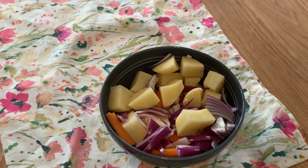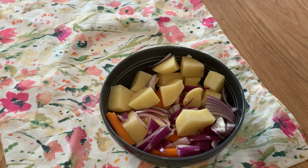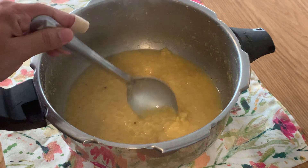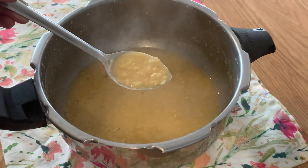We have a sambar. We don't have to use sambar. We have to use sambar. I have already made a cup of sambar.